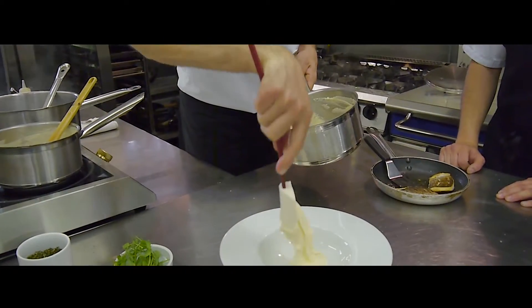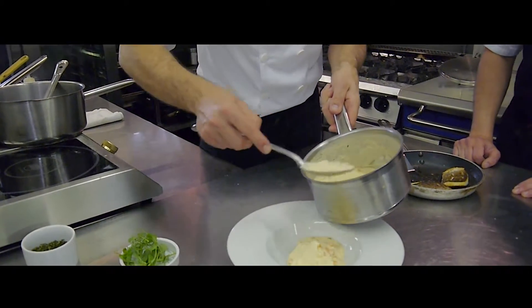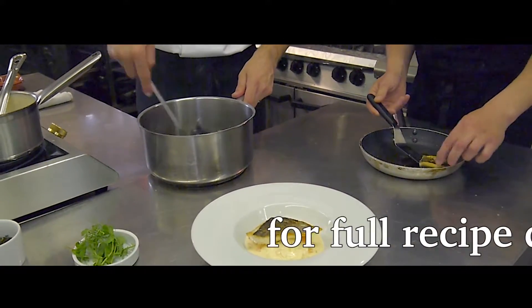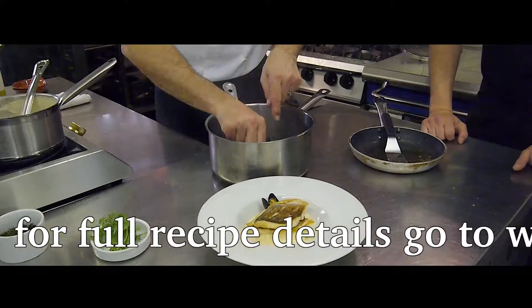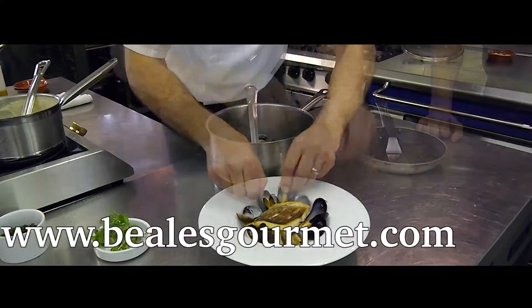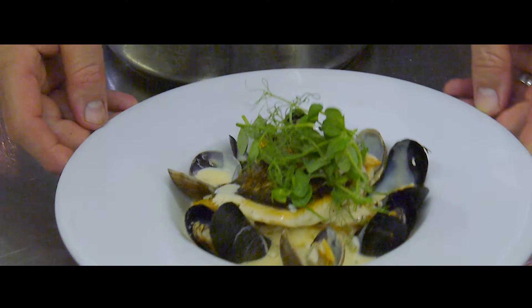To assemble the dish, first place the mash in the middle of the bowl. Then spoon over the deliciously creamy chowder. Then mount the bream fillets on the mash before adding the mussels and cockles. To finish the dish, add some decoration — we use some lovely fresh pea shoots. And that's it. Easy!